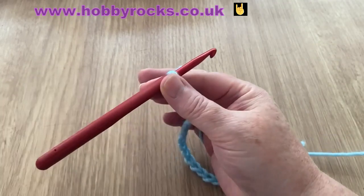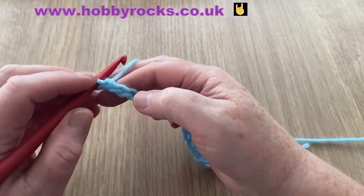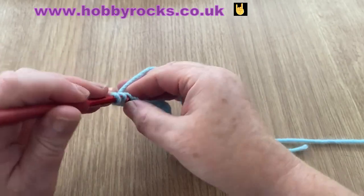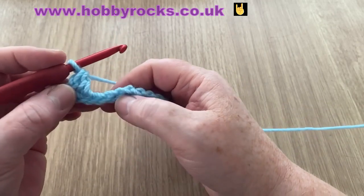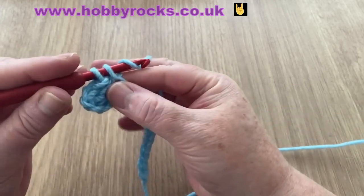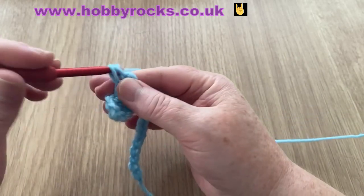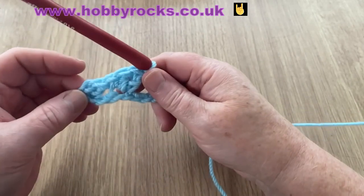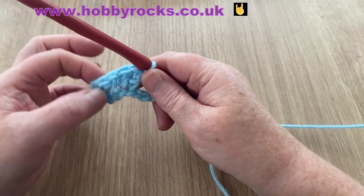To start off we're going to do a UK treble, which is a double crochet in the US — I always say both terms so everyone knows what we're doing. We count back one, two, three, and in the third chain we're going to do a UK treble or US double crochet. Then we're going to skip two chains — skip one, two — and in this one we're going to do a UK double, which is a single crochet in the US, and then two trebles UK or doubles US in the same space.